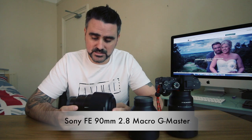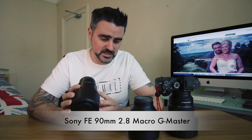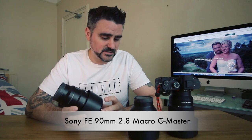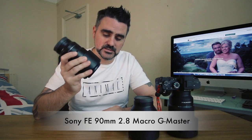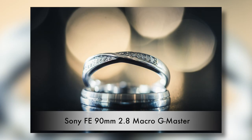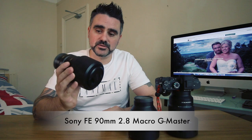This lens is the Sony G Master FE 90mm f/2.8 macro. It has saved my bacon so many times at recent weddings when I want close-ups and detail shots — rings, flowers, shoes. It's blown my mind for those detail shots. It doesn't come out very often at a wedding, and it's not particularly cheap, but it is well worth the money.